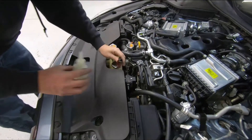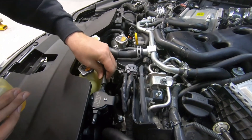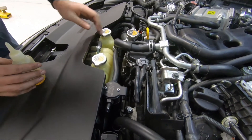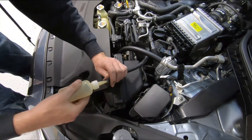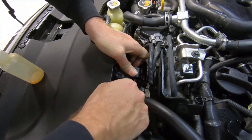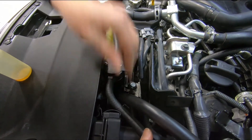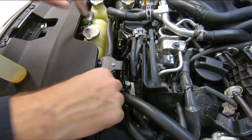Now we're going to connect our JLT lines to the can, which is significantly easier. Put a little oil on that one, push it on, and then connect the other line to the T-side.